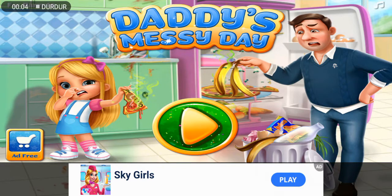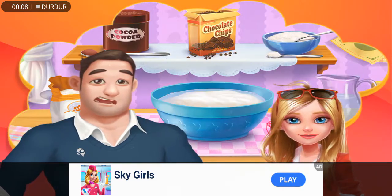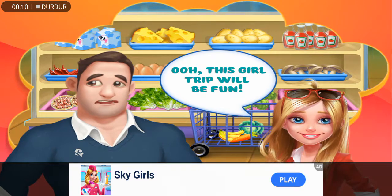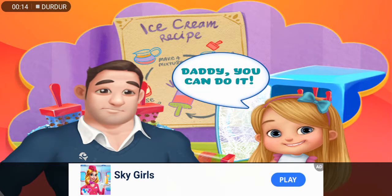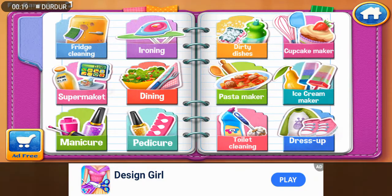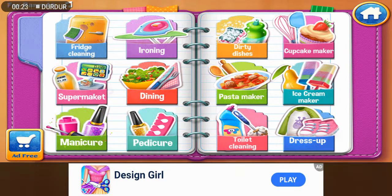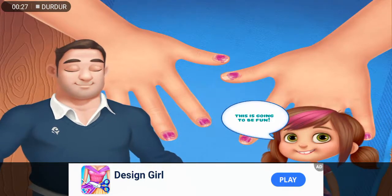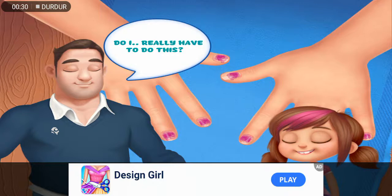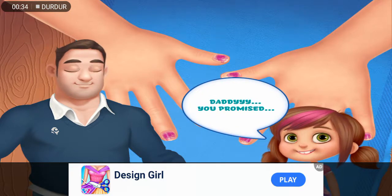Let's play — honey, before I go, I left some chores for you and the kids. This girl trip will be fun! Bye, daddy! You can do it. Nail decoration — this is going to be fun, right daddy? Do I really have to do this? Daddy, you promised.